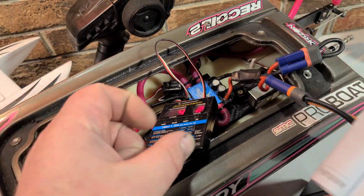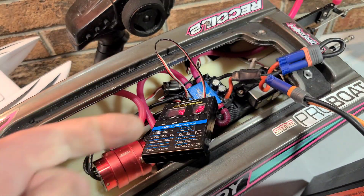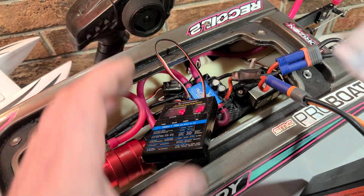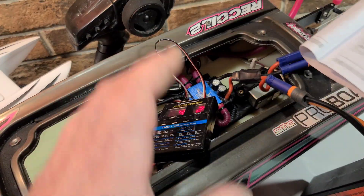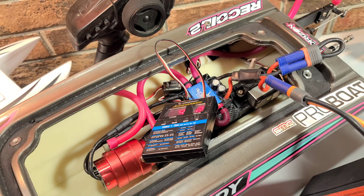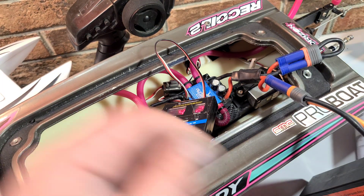Timing on a motor isn't really something you feel like punch — you're not going to immediately feel it when you give it trigger. It's more for top-end speed. You'll see a couple extra miles per hour, but it's not like a magic deal. I tried 11.25 on a delta wind motor and really didn't see a big difference.